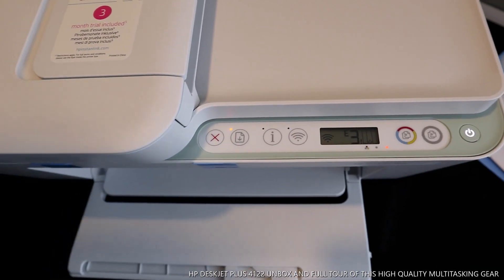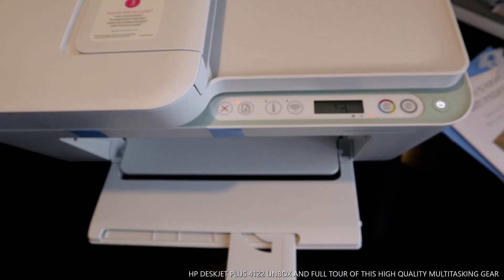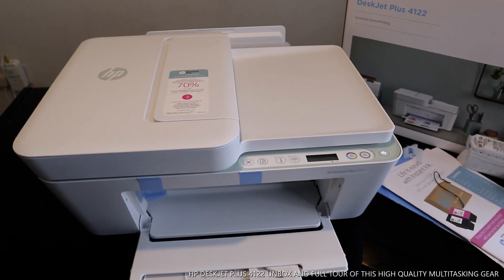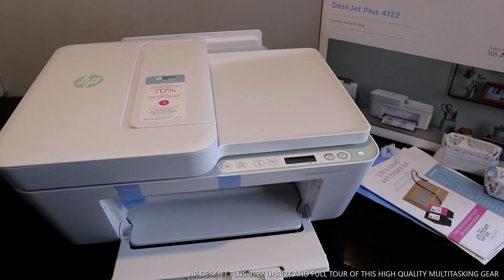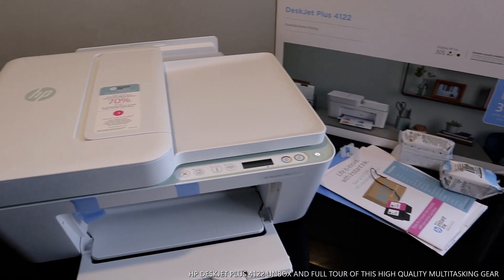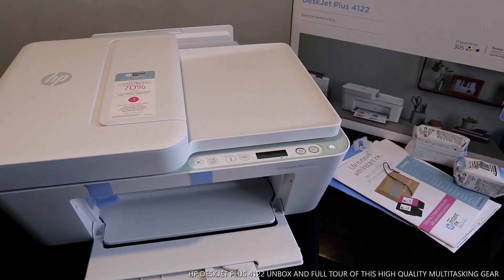What we are going to do next is connect the ink cartridges — on my next video. Thank you very much. This is a great tool, a very nice gear — beautiful, economical, and affordable. Thank you.